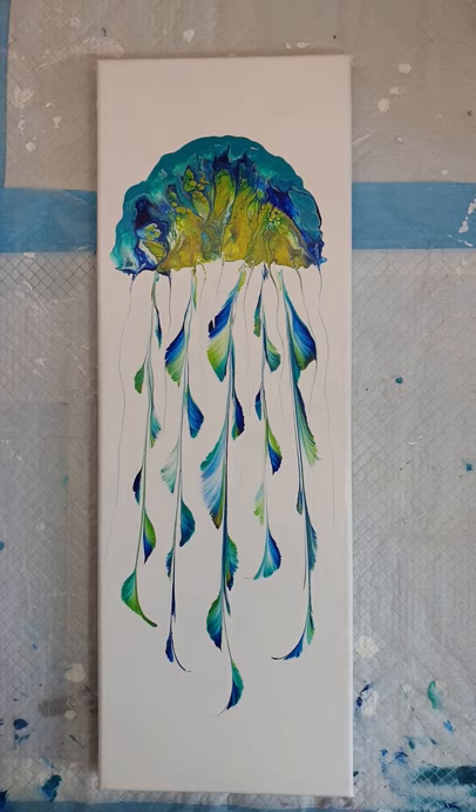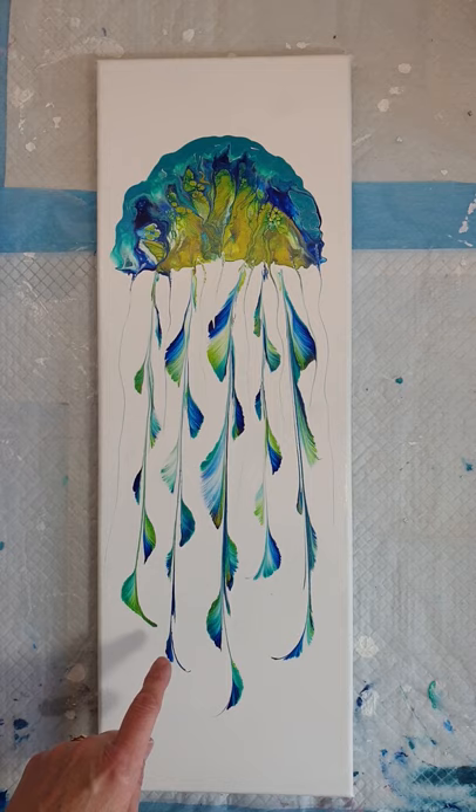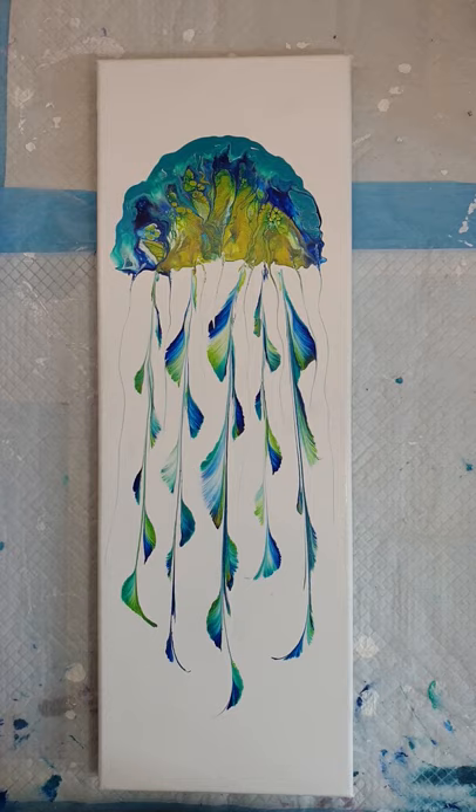Hi, I'm Sam from Chrism Acrylic Pouring and we're based in the UK. Today I'm going to show you how to create this beautiful jellyfish. There are two elements to this pour. The top part is a modified Dutch pour where we're going to blow the paint down, and the second element is a string pull where we're going to pull the string towards the body.